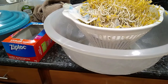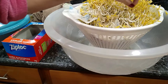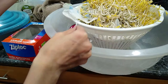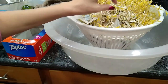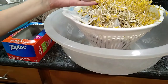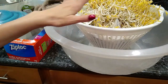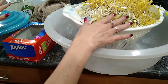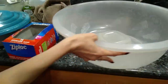Hey guys, so day seven. So at the beginning we soaked the beans, and then the last six days we let them sprout. You can honestly, once they start to sprout after a couple of days, that's when you can actually start harvesting them. But yeah, so here we go — we're going to take them out of the cupboard now.